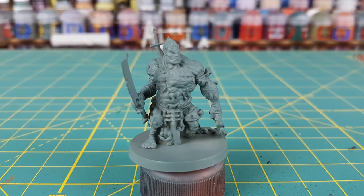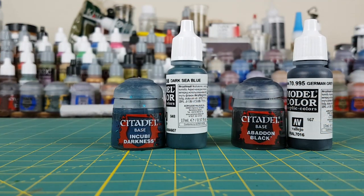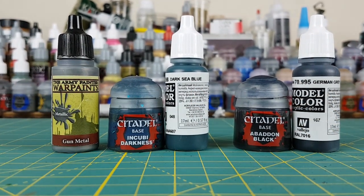Hi everyone, Mike here with another painting video. This time I'm painting an oldie but a goodie, the Flesh Golem from Massive Darkness.